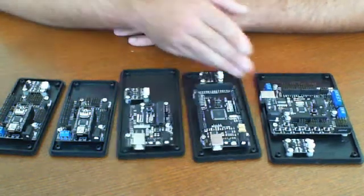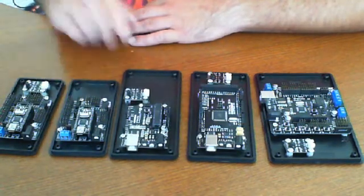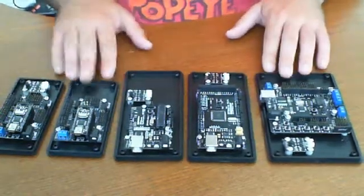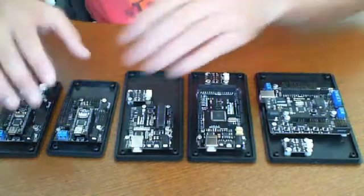As you can see here, you have the Romeo, you have the Mega, you have the hard-to-pronounce, and you have the Nanos right over here. They all serve a purpose. They all do literally the same thing. However, the differences are in your expansion and how big the board is — the footprint of each one.